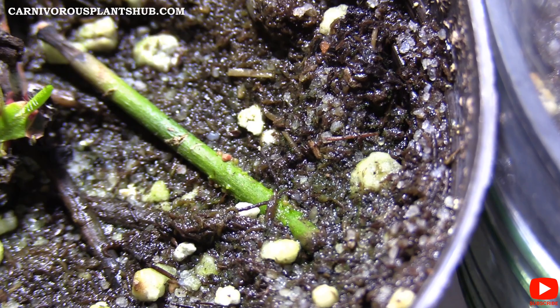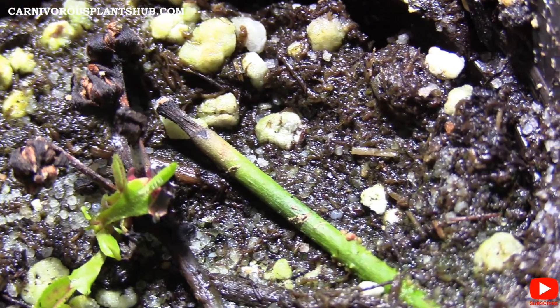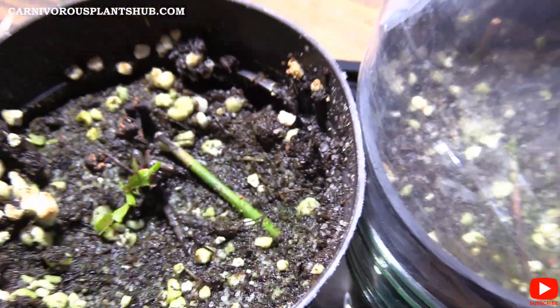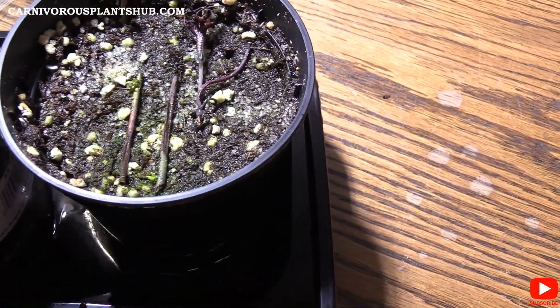You can see we do have a little node starting to pop up on this one. I'm hopeful that with more water, this one should start growing here pretty soon. I was really hoping that when I got back from vacation these ones would have been growing a little more.